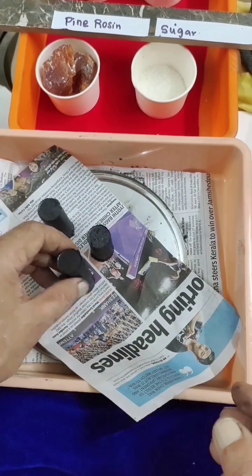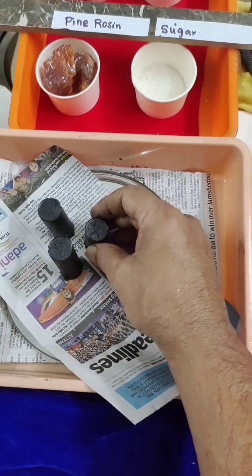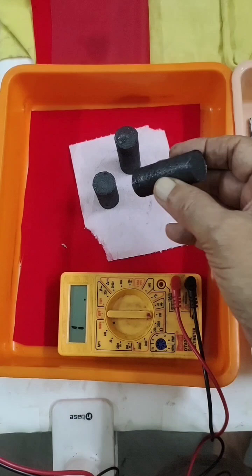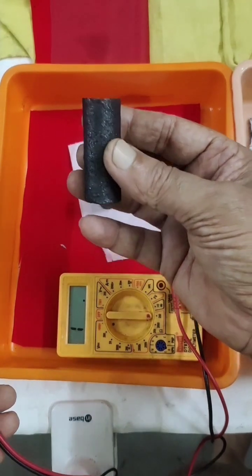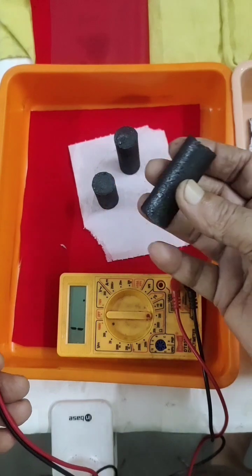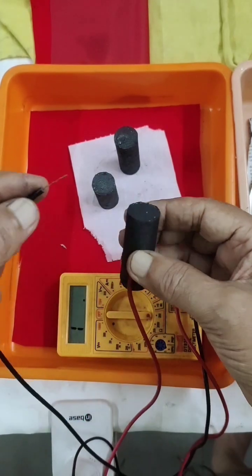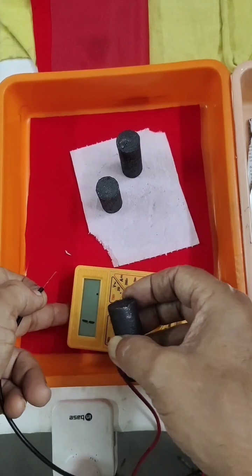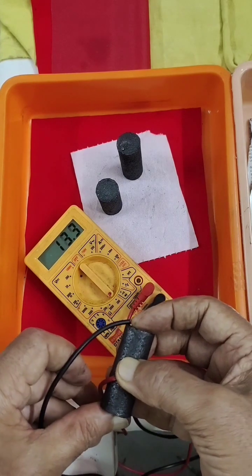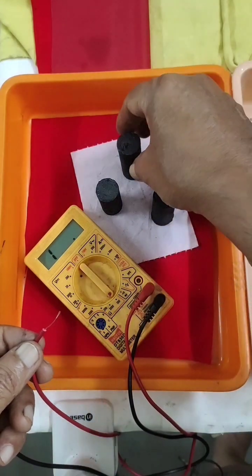I got two carbon rods of 25 grams each, and one was only 18 grams — smaller than the other two. Now I have to go for air drying. I have dried these carbon electrodes for two days by normal sun drying. Here it's been raining so it took two days. Now we will see what conductance it has before going for low flame curing. I've set the meter to 200 milliohms to check.